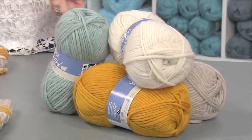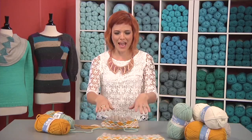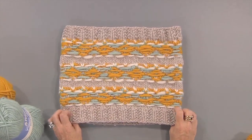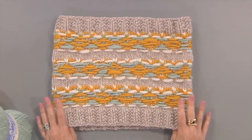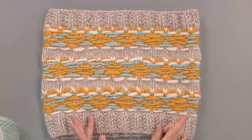Cowls are the fashion accessory to have for the wintertime, and I especially like them when they're made out of a really cozy roving yarn. But I'm going to show you a different technique — stranding across the right side or public side of the garment, versus normally where you would carry it on the back. This is the Strandtastic Cowl; we'll provide this pattern for you on the website, and I just love the look of the carries.